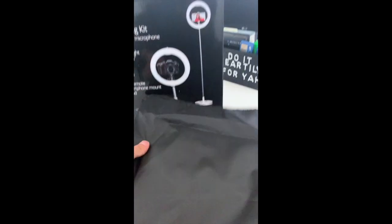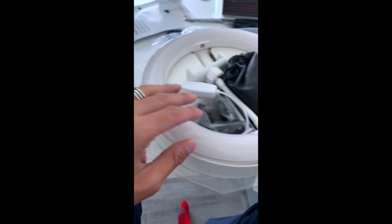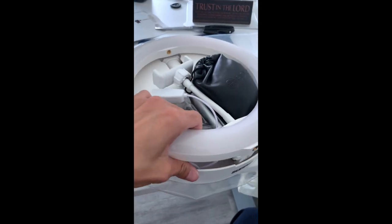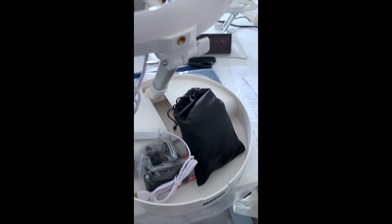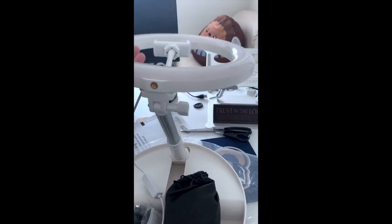You get the nice travel bag that comes with it. Also the large LED ring light here, which is super nice. As you guys can see it folds, so super dope.